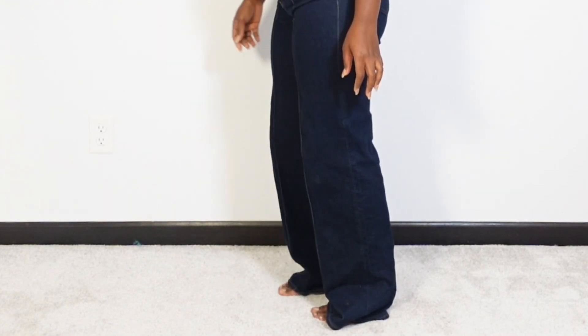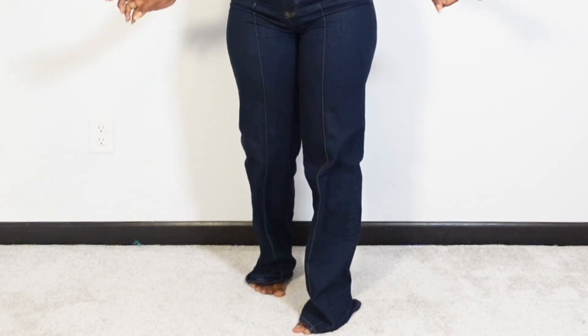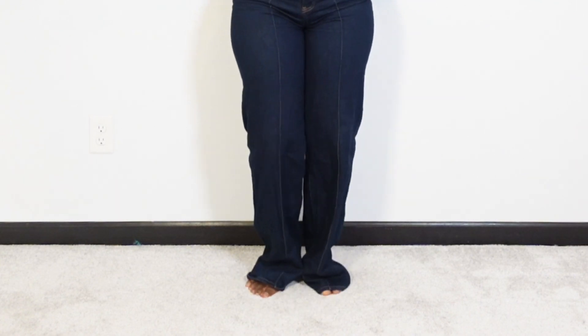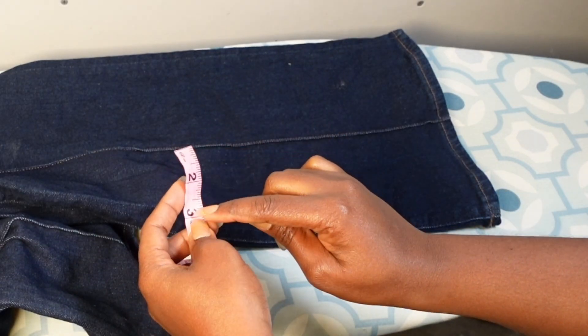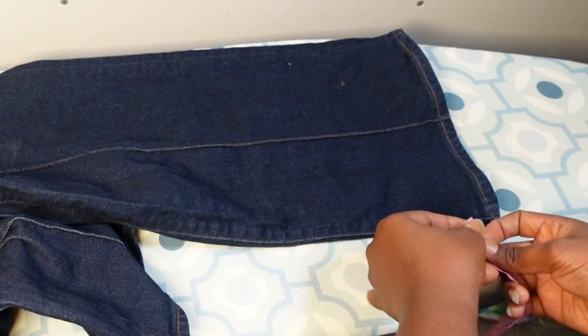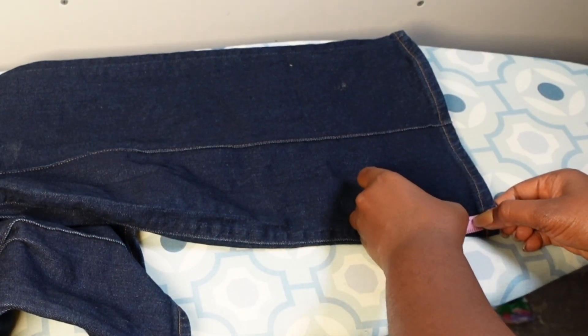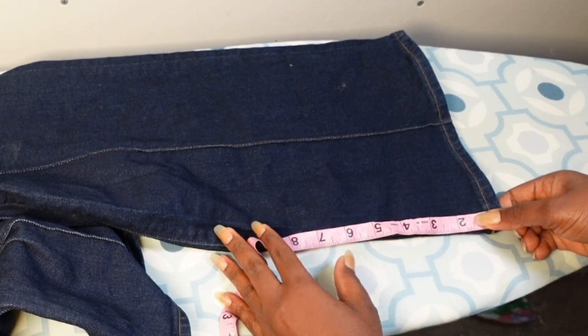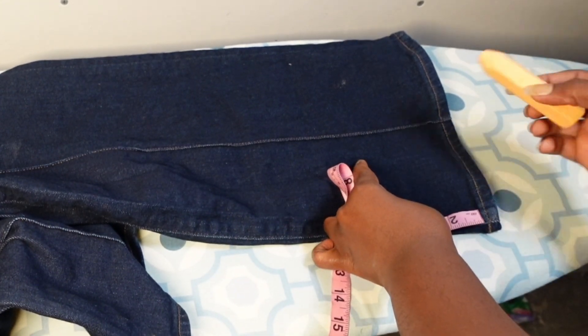Hello friends, welcome back to another tutorial video where you will be learning how to shorten your pants leg without getting rid of the original hem. Yes, you heard me right. So if you want to know how to shorten your pants leg without getting rid of the original hem, this is the right video for you, so keep watching.